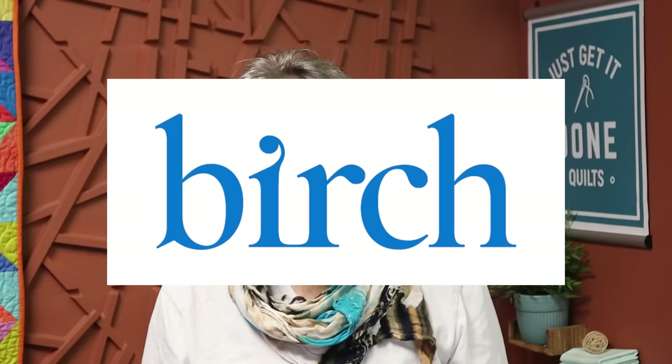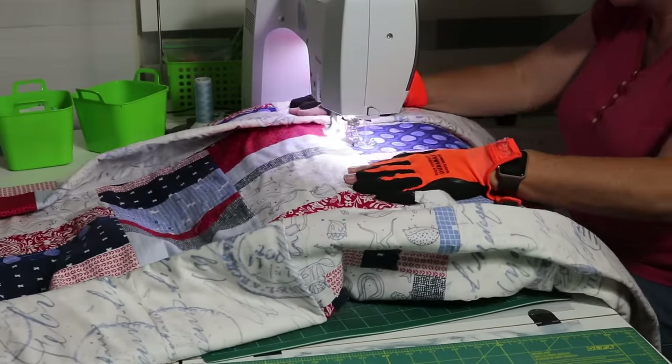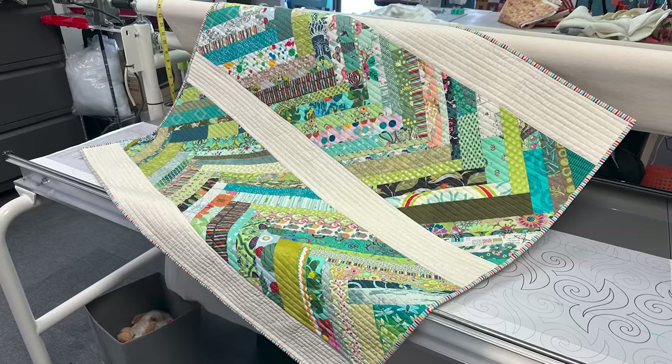I want to thank Birch Living for sponsoring this video. Are you looking for a fast and easy project? Do you have bags of scraps? Are you looking for an easier way to quilt? In this quilting tutorial we are diving into another quilt as you go method to make beautiful quilts with our scraps, and I will be sharing my top tips and tricks. This is an important method that every quilter should know, so stick with me and I'll show you how to do it.